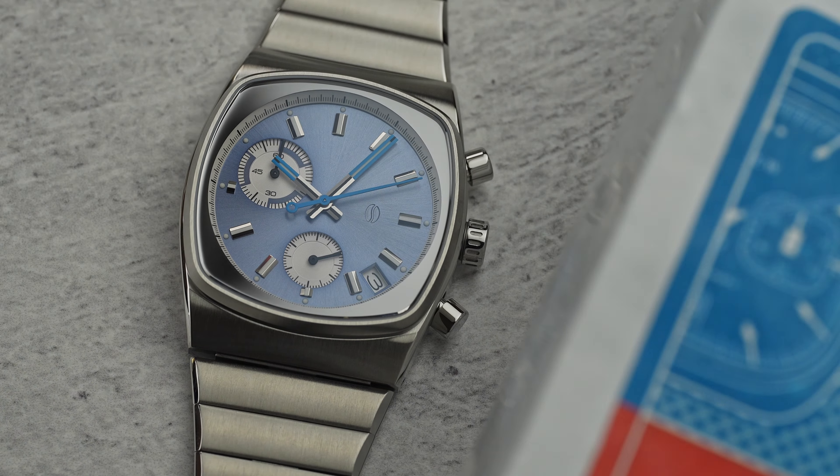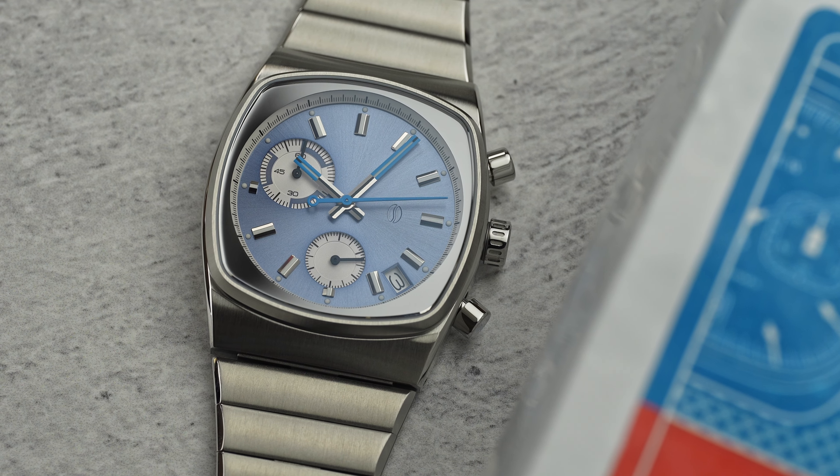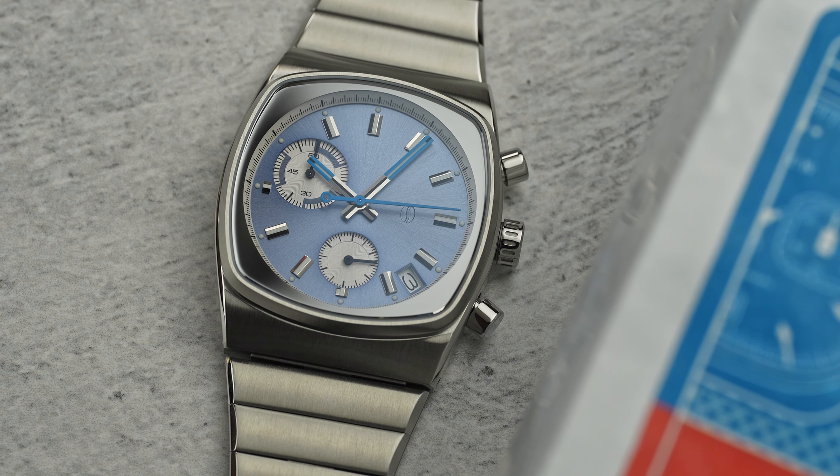I've handled every watch Brew has released with the exception of their first watch, the HP1. I have seen Brew's attention to detail and level of finishing increase significantly with each new watch. Just when you think Brew have outdone themselves, they go and do it again.